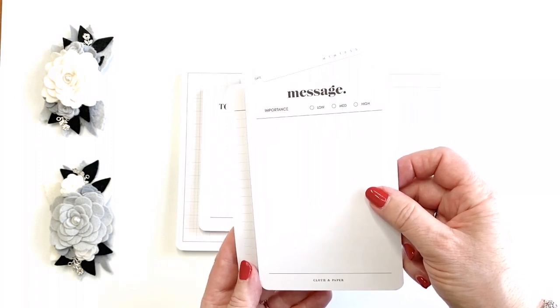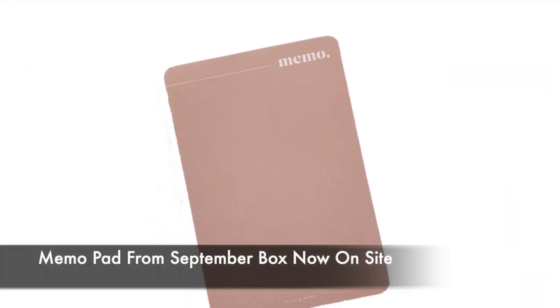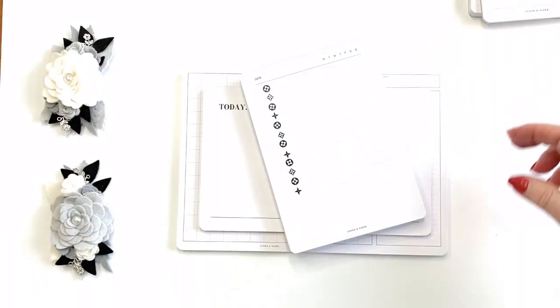These come in several varieties and different colors are starting to appear. One of those appeared on the site for a happy hour yesterday — it was in the September box. So if you want to pick one of those up, I'll have that linked below.